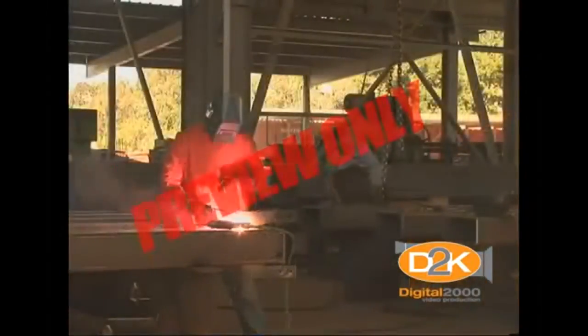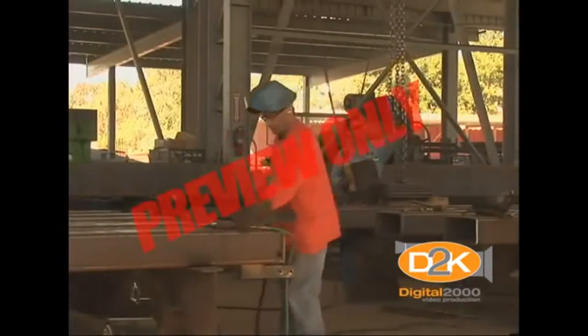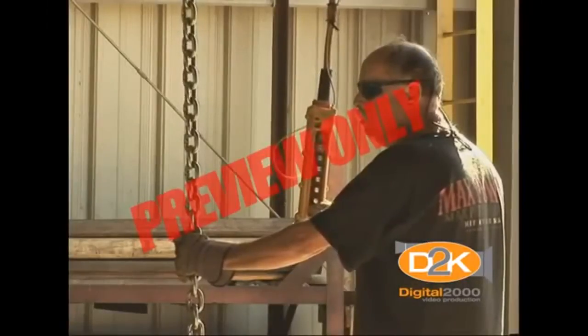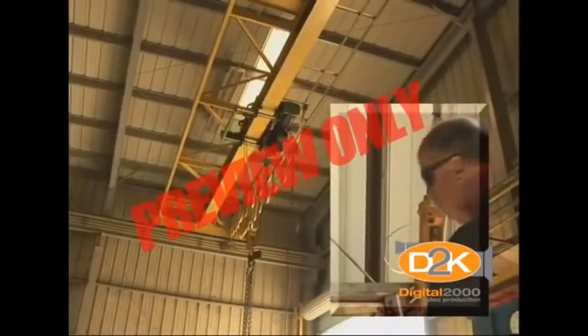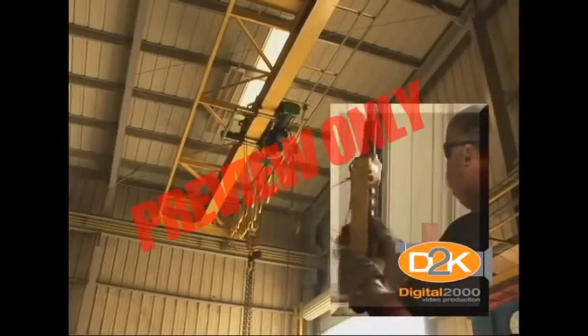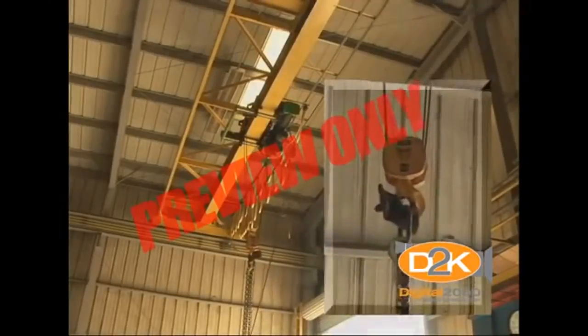We have talked a lot about safety. Now let's spend some time on the working operations and controls of hoists. The hoist control device usually has push buttons that energize an electric motor. The electric motor transmits power through the hoist gearing to the hoist load chain sprocket or hoist drum, thereby lifting or lowering the hoist load hook.